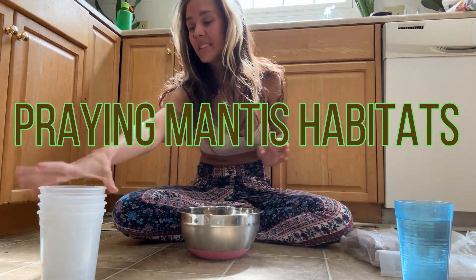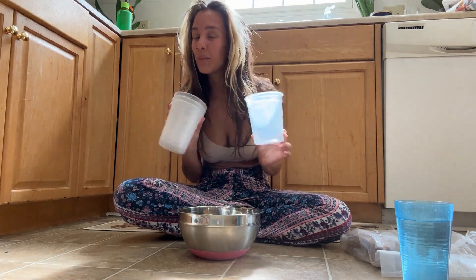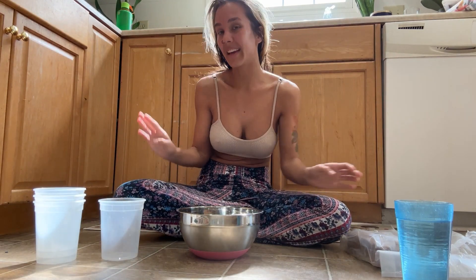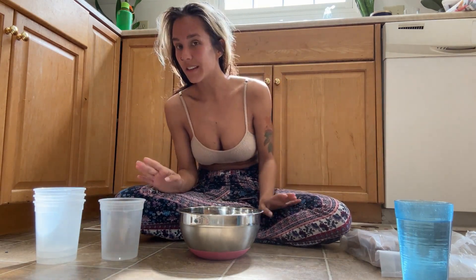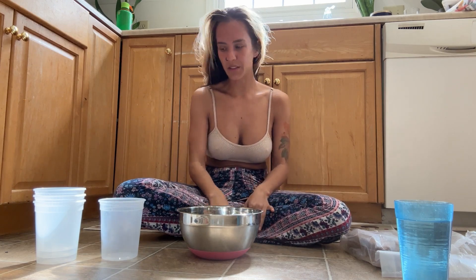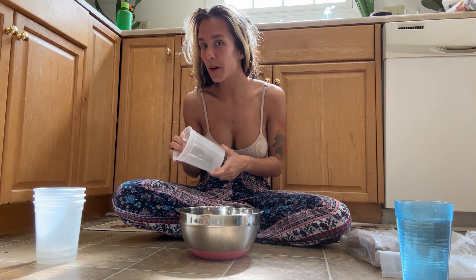Welcome to my kitchen floor. Today I'm going to be preparing some habitats for my new praying mantises. I bought a praying mantis egg and it hatched and I decided to keep a few of them. So we are going to create these little habitats for them to grow in.